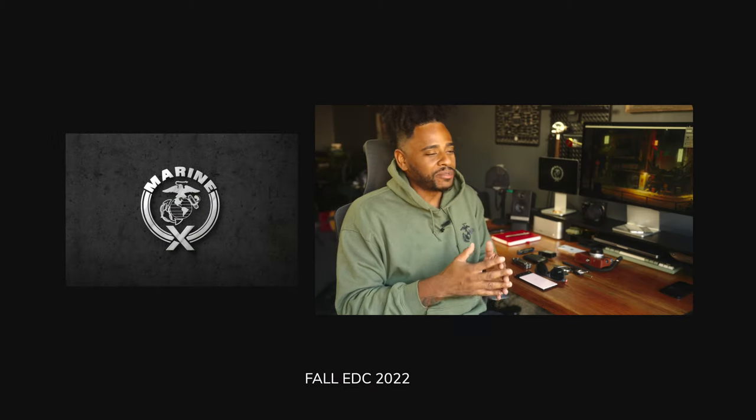Hey, what's going on YouTube — Marinex back at it again. It's fall, it is time to come out with the dedicated fall EDC for 2022. I like to rotate my EDC gear, but for the most part there's a set of gear I tend to come back to, so I have a level of consistency when I drop everything into my catch-all — boom, bam — I know exactly what I'm going to be carrying unless I'm replacing one specific item.